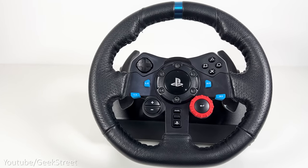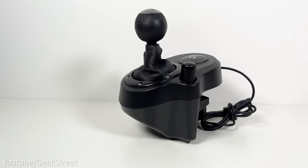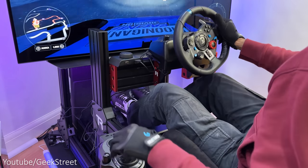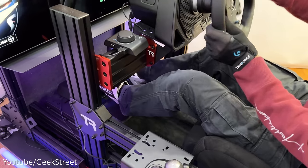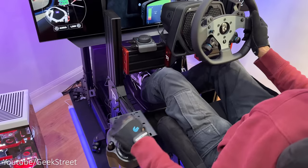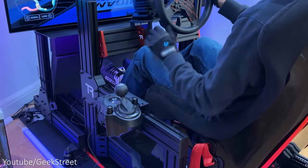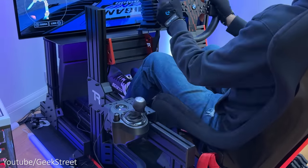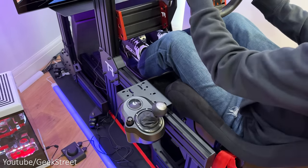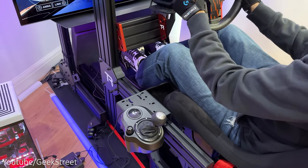Well, if you already own a Logitech G29, G920 or G923 with the Logitech driving force shifter, then this adapter allows you to either use your existing wheel, pedals or driving force shifter with the new Logitech G Pro wheel or Pro pedals on both a PC and console without the need to buy the full pro bundle. Or you could use it to connect your pedals and shifter to a PC and use it with a third party wheelbase, so you can mix and match your setup and upgrade different components without a full upgrade.